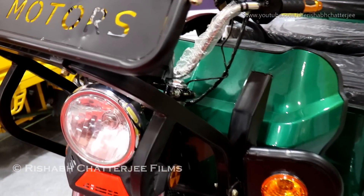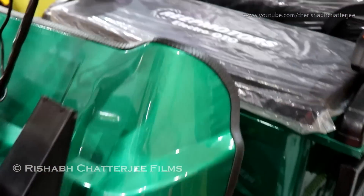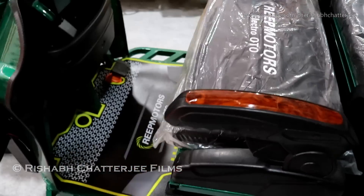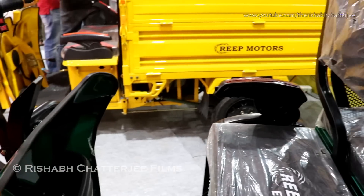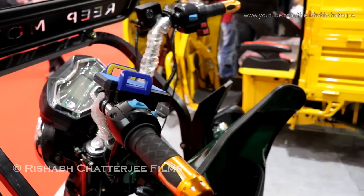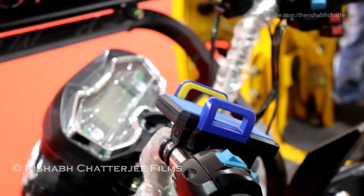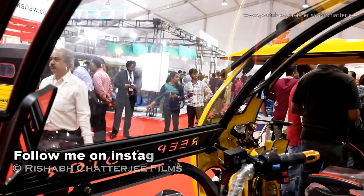The green vehicle here is the passenger version. We have four passengers seated at the back and a driver's seat in the front. This vehicle has a range of anywhere between 80 to 120 kilometers, depending on road conditions, the number of passengers, and other factors.